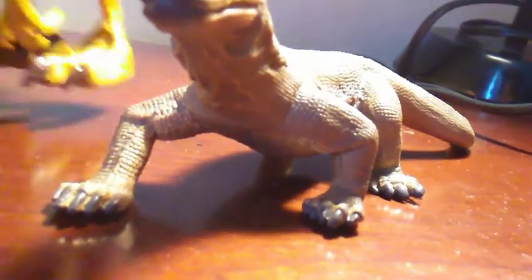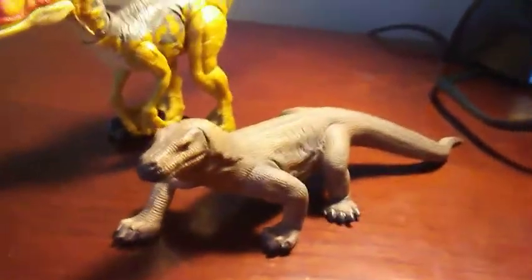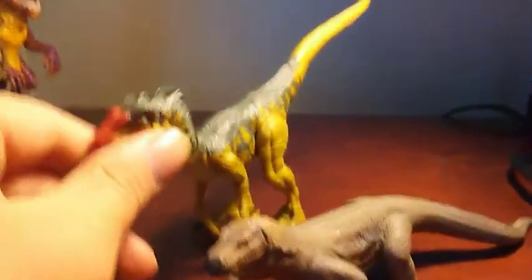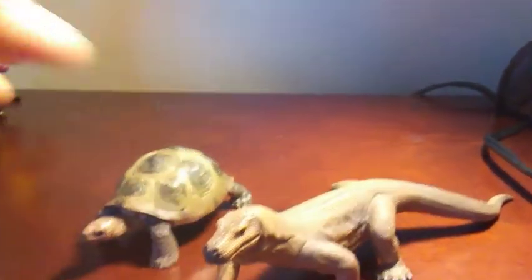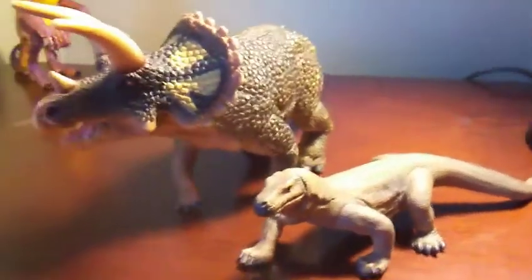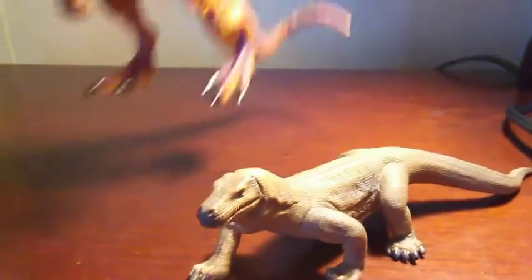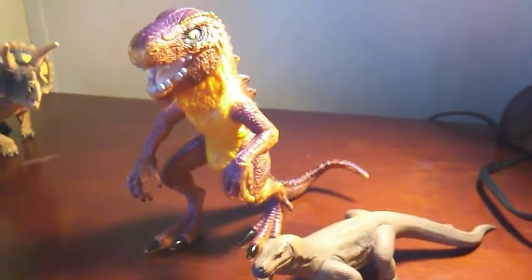Here are some size comparisons: the Jurassic World Dino Rivals Velociraptor, a male Velociraptor from JP3, the Schleich Giant Tortoise, the Safari Limited 2018 Triceratops, and finally the Trend Masters 1998 Godzilla — or baby Godzilla.